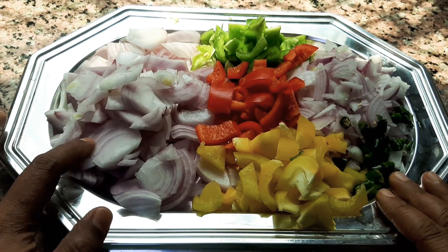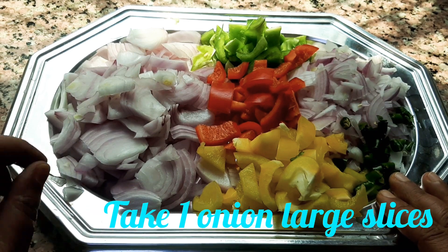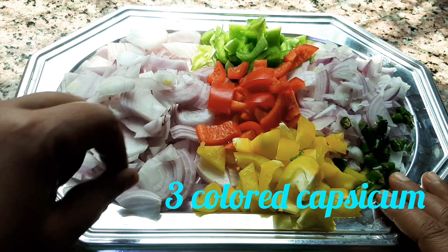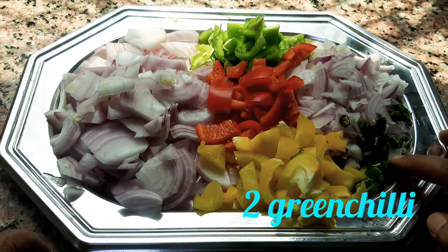I used to cut the capsicum into three colors — this is green, red, and yellow. I used this pachymol.